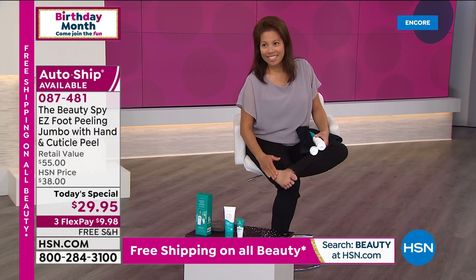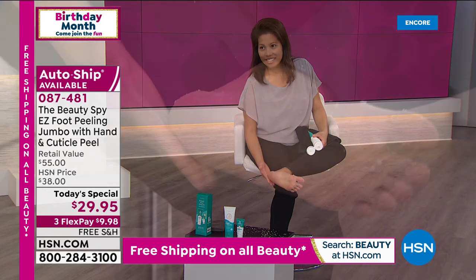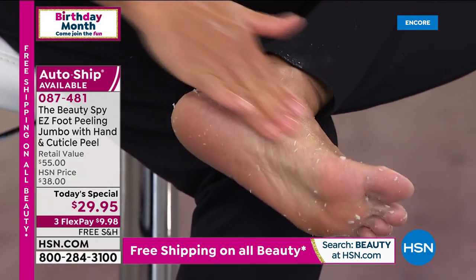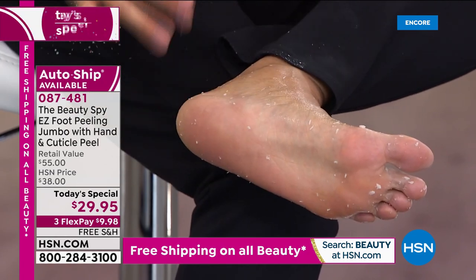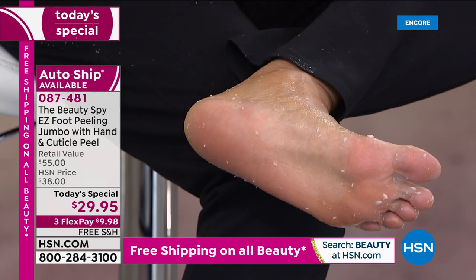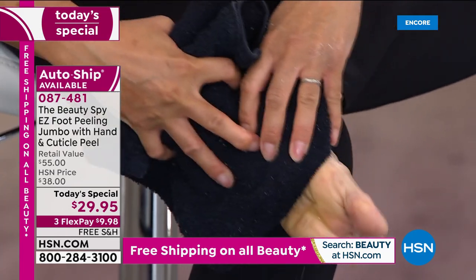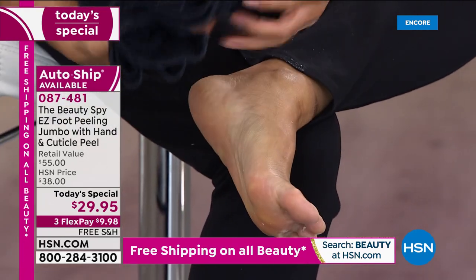We are in sandal season, and just because fall and winter's coming doesn't mean our feet don't need attention — they still do. In fact, that's when we get even more calluses because our feet are in the cold, in those boots and socks. So pick this up today with free shipping and handling. For those that are new to this — nothing abrasive, nothing harsh. You're actually using 14 natural botanicals and extracts to get a beautiful pedicure finish.